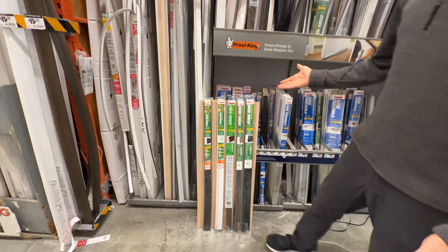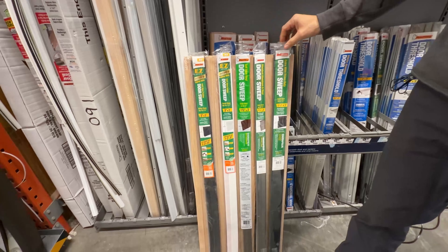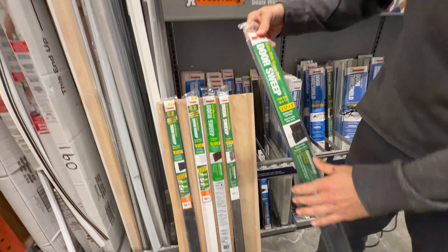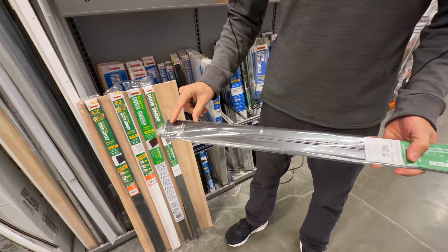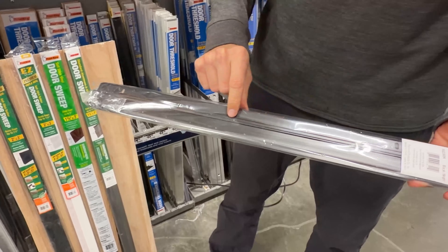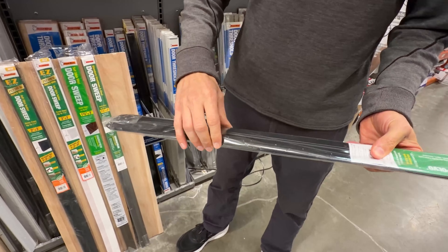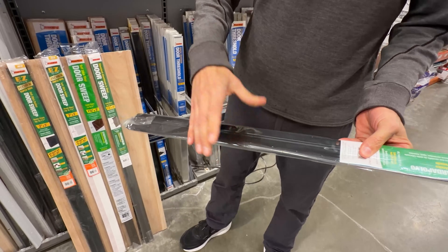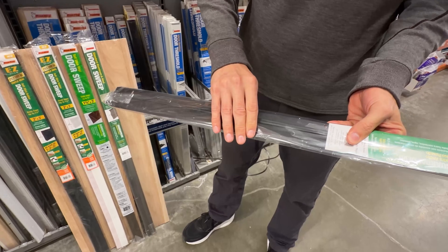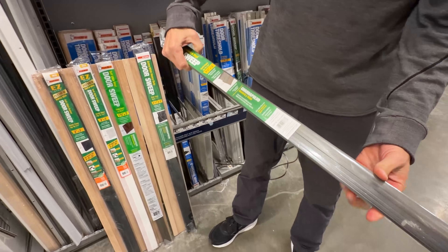For door sweeps at the bottom of the door, which is often the biggest gap, there's a variety of options. Many have a metal carrier — this one has an aluminum strip with screw holes and a slot so you can fit it to a gap of varying width. There are seals with rubber flaps and seals with brushes, which work better when the threshold is uneven.